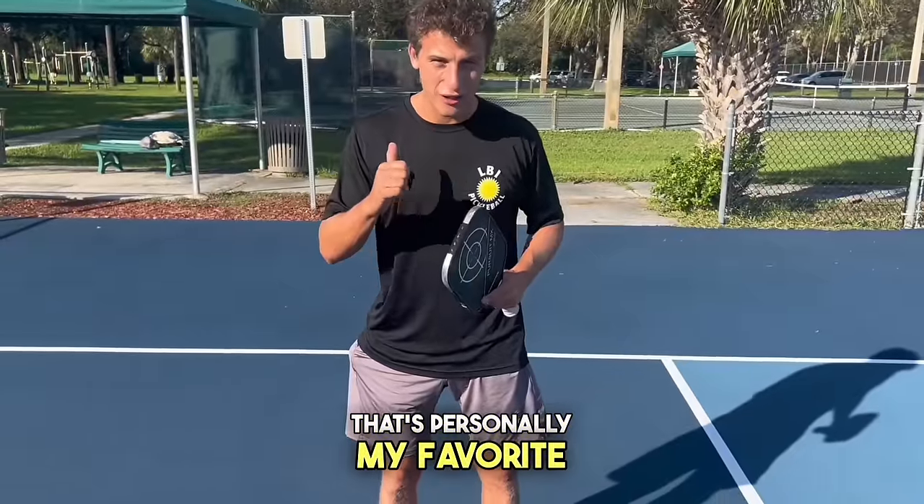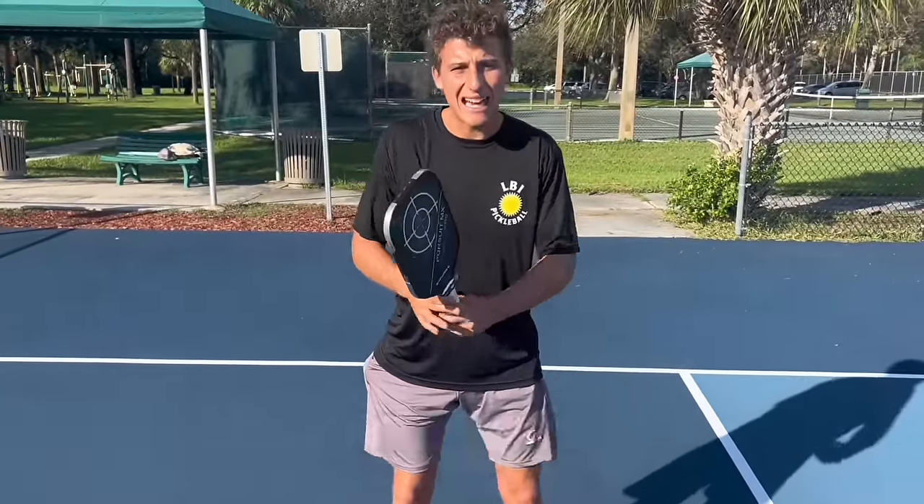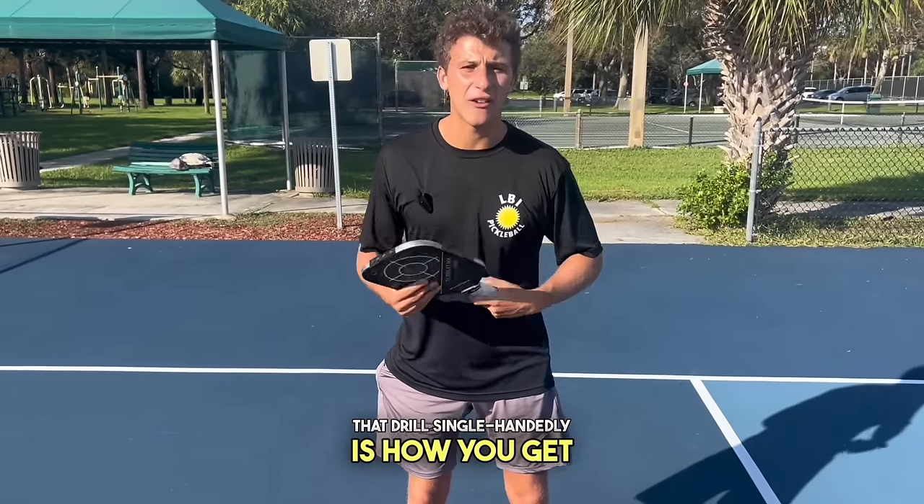That's personally my favorite drill. It really works on keeping your dinks low. It helps you for speeding up and it helps for counterattacking. That drill single-handedly is how you get fast hands.